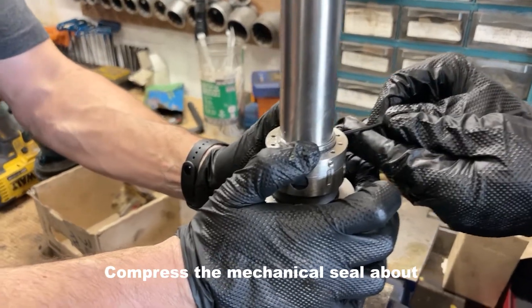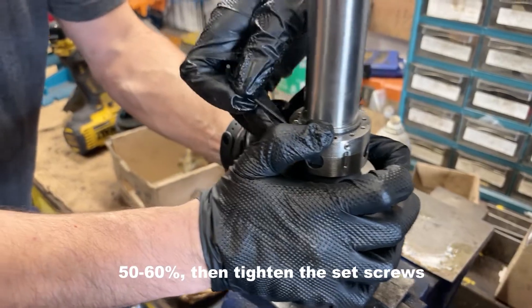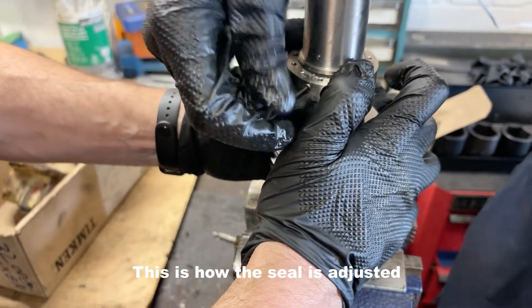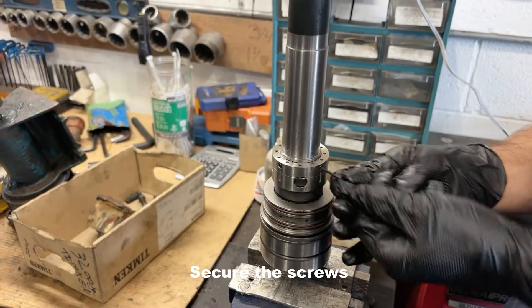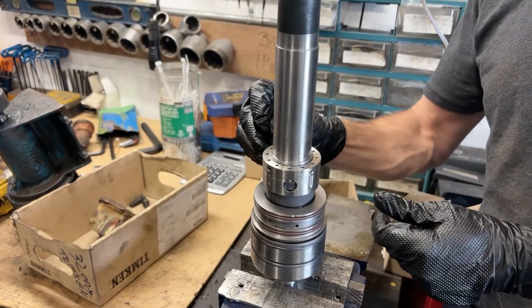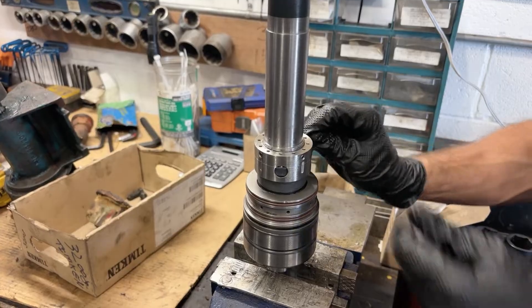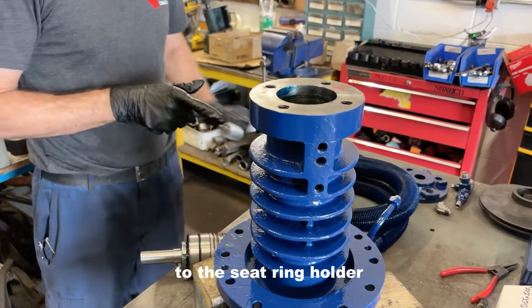To adjust the mechanical seal, it is compressed about 50-60%. Then the set screws are tightened to secure the seal. Apply high temperature grease on the seat ring holder.